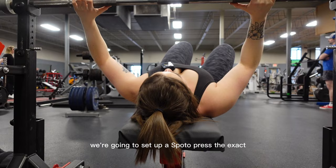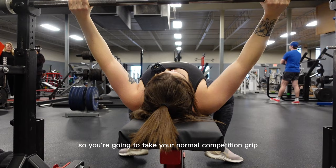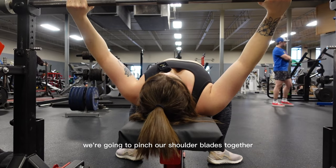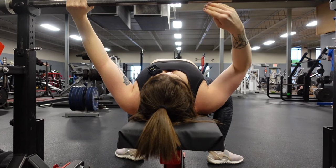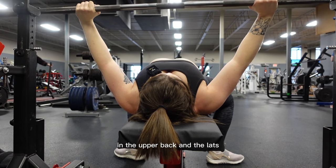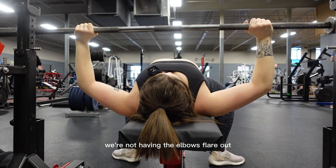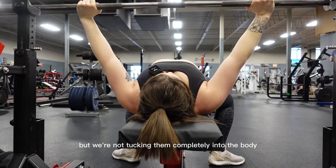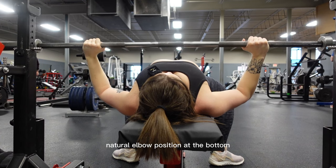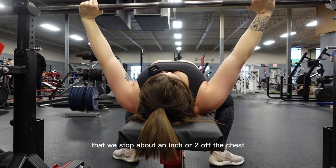We're gonna set up a Spoto Press the exact same way we would for a normal competition bench. So you're gonna take your normal competition grip — mine is particularly wide. We're gonna pinch our shoulder blades together and down, and we're setting up with our eyes directly underneath the bar. When we unrack this, we're maintaining that tension in the upper back and the lats. We're keeping the shoulder blades tucked together and down. We're not having the elbows flare out, but we're not tucking them completely into the body. We have that nice natural elbow position at the bottom. The only difference here is literally that we stop about an inch or two off the chest.